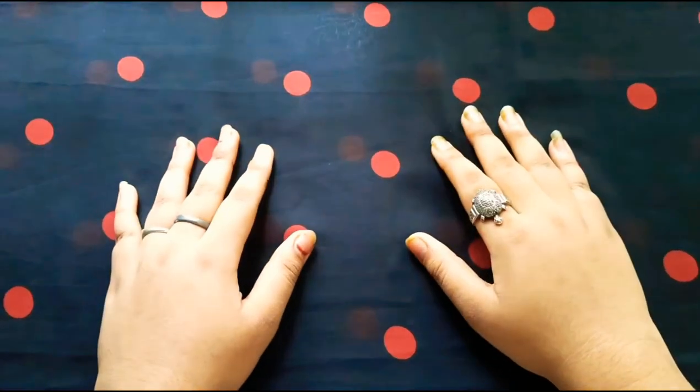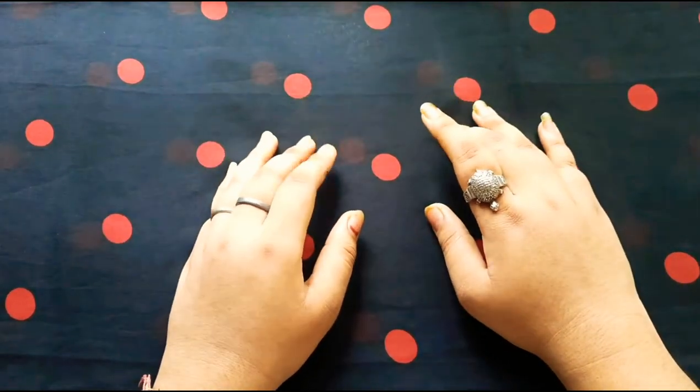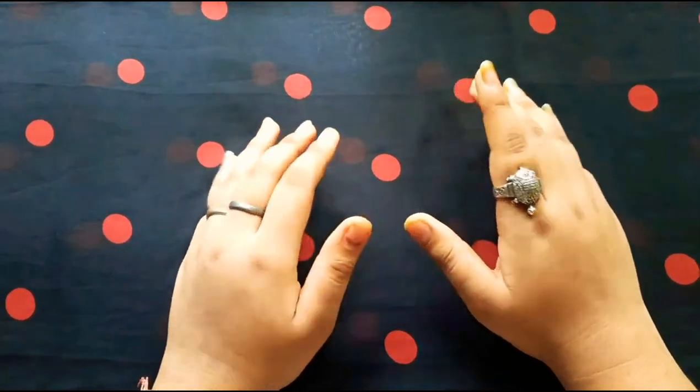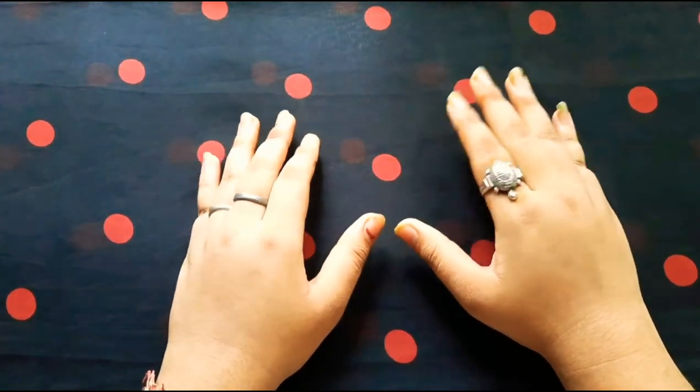Hey guys, this is Sam and welcome back to my channel once again. So in today's video we will be doing an unboxing and review of a diary which I have received from Happiness Inside. Let's get started.